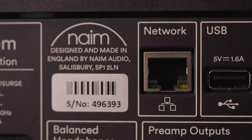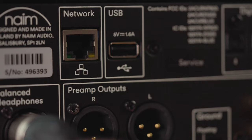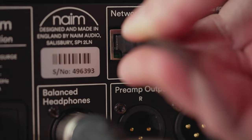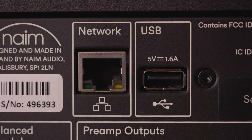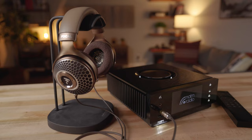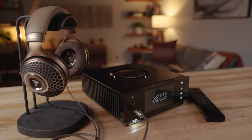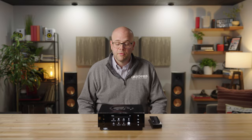For getting music into the player, you're most likely going to connect it to your network via Wi-Fi or a hardwire connection — I used an Ethernet connection. In addition to the network connection, there are two optical digital inputs, a coaxial digital input, and an analog RCA. There are also USB ports on the front and back where you can connect a thumb drive or a network drive.